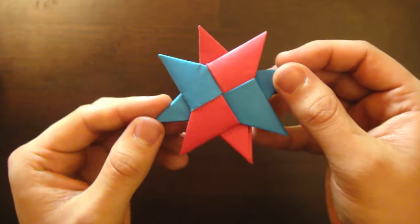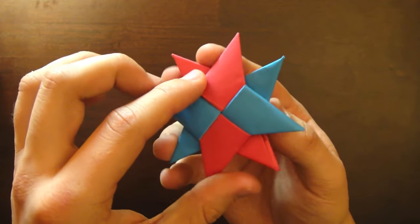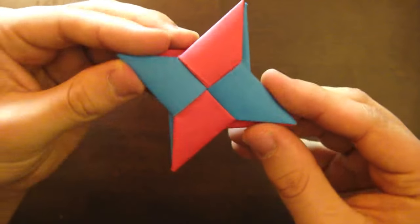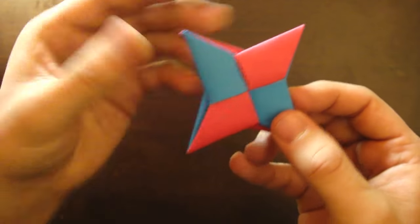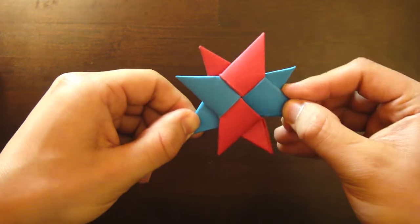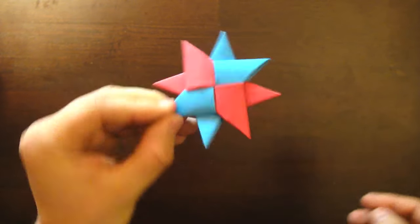Now to transform it, twist the top star clockwise like that and you'll see they kind of align — you can see the other one from behind. Then twist it counter clockwise like that and you have the double ninja star.